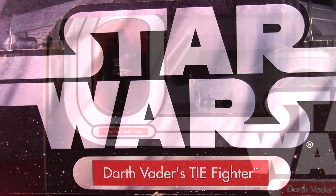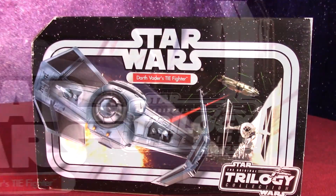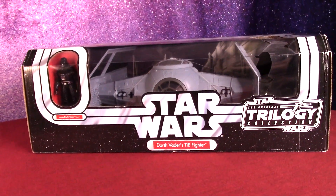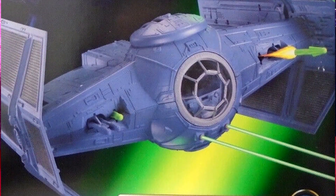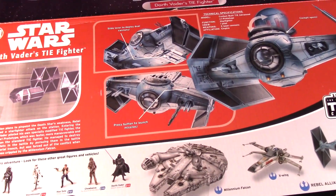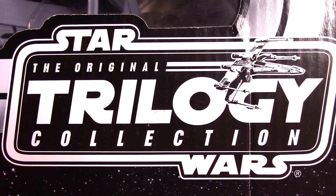I'm going to be adding Darth Vader's TIE Advanced to my little Star Wars collection — a little bit better version than maybe the original toy line way back in the day, but not the first version of this. It got released in the Power of the Force 90s box first. This is the a little bit later, 2004 I believe, after some of the prequel movies had come out. We've got the Original Trilogy Collection.